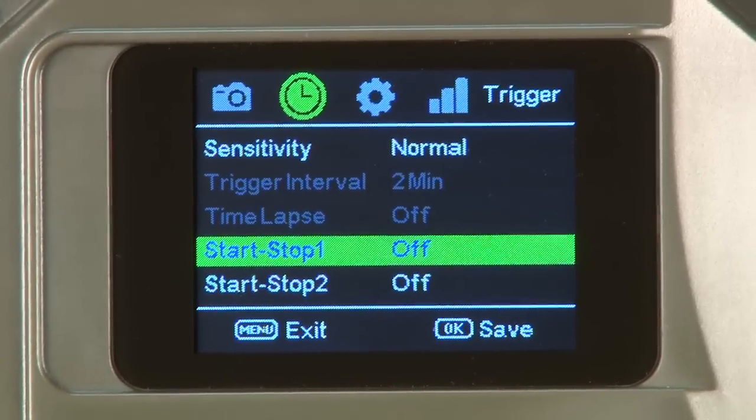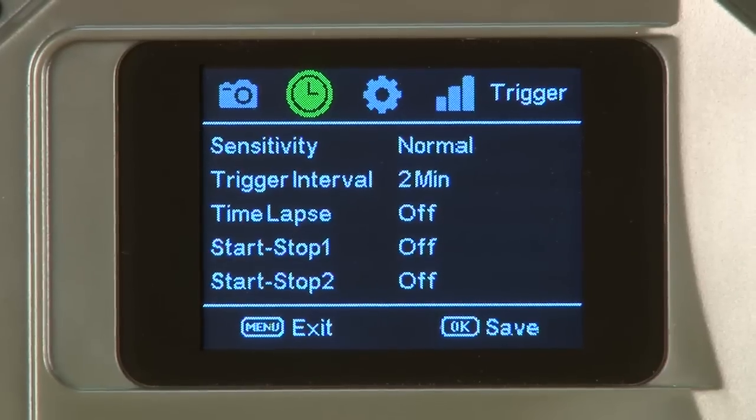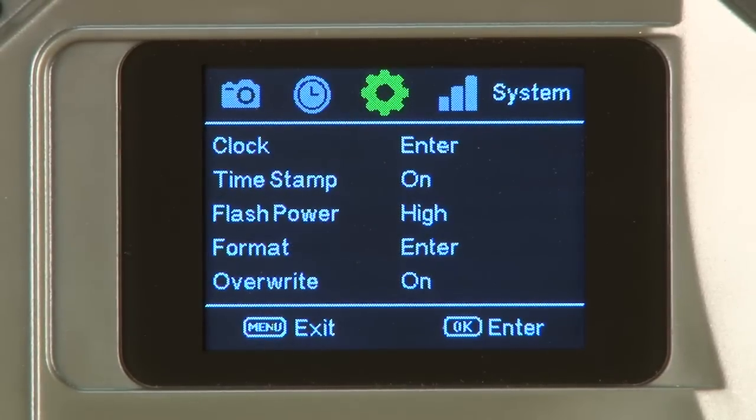Let's turn this off to complete our setup process. Press menu to exit the submenu, then move right one click to the system tab.